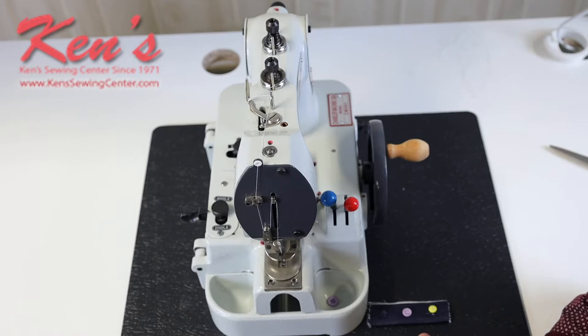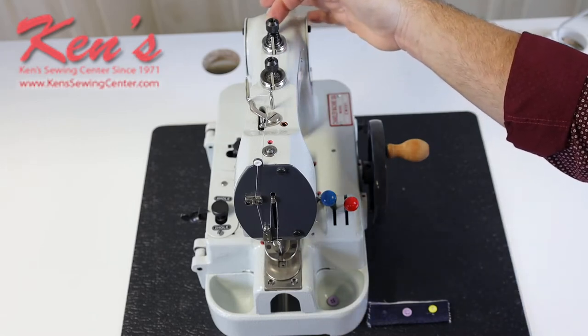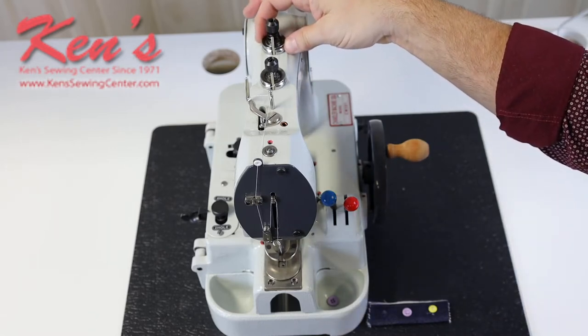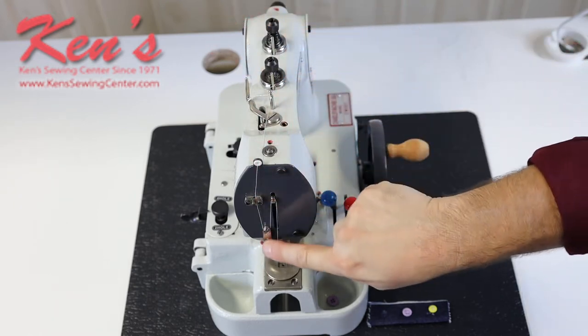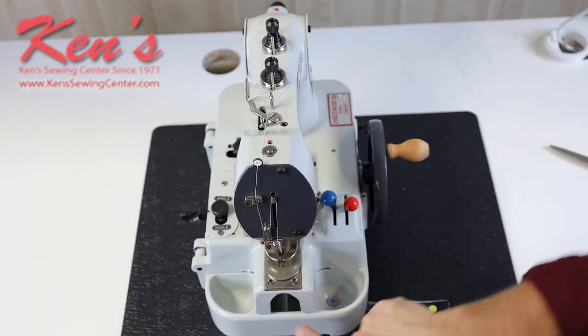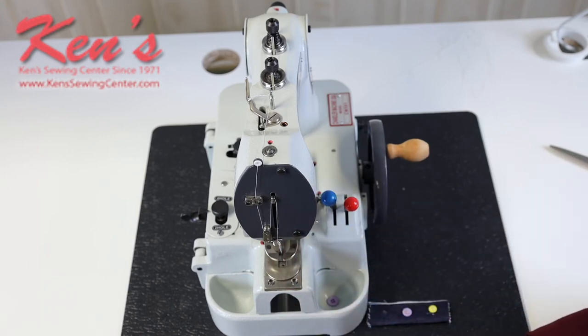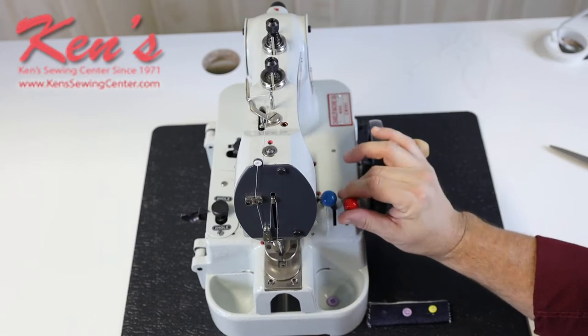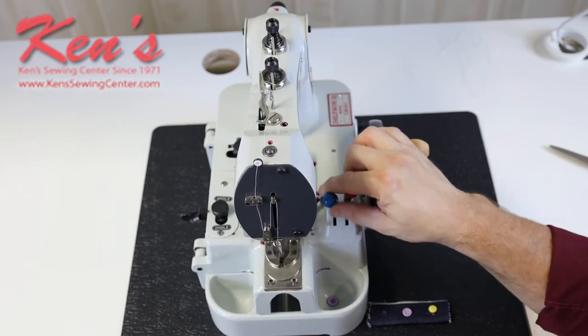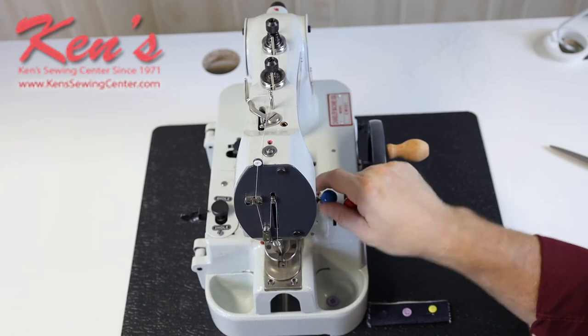This machine handles several different button sizes and we can adjust that very easily. The machine is also very easy to thread — we have just a couple of guides, we go through our tension, through the second tension, with guides right along the way to the needle, and it threads front to back. There is a looper here that will engage once we start using the machine, so we don't have to thread the looper manually. This knob here allows me to raise and lower the foot and open it up for the type of button I'm working with.